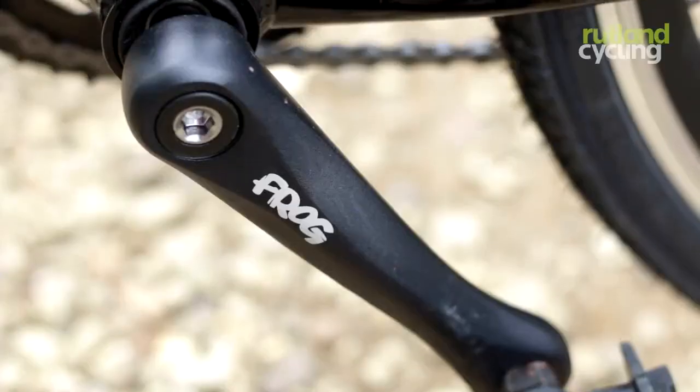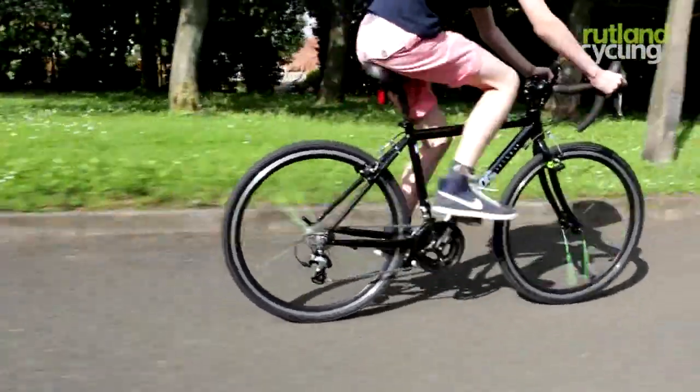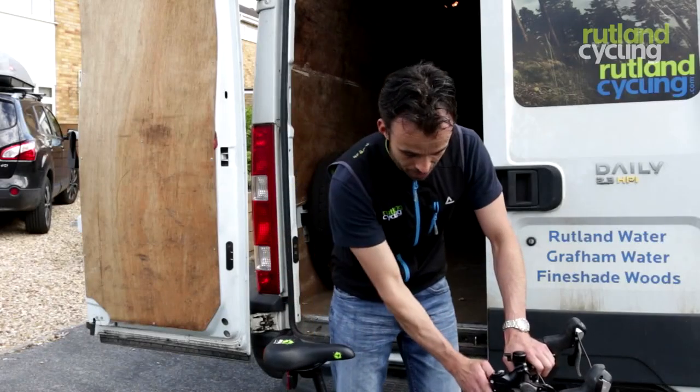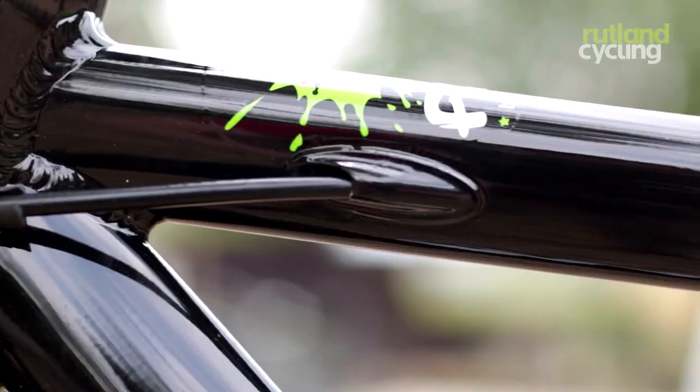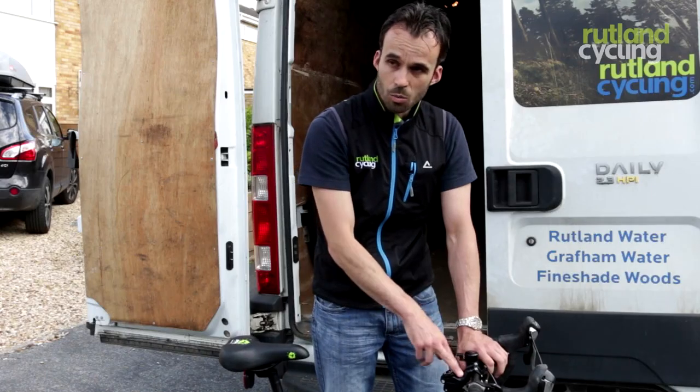The cranks are 140mm long, so they're a lot shorter — normally we have 170mm on a road bike. The top tube of the bike is shorter, but for children's upper body reach, they've fitted the handlebars with a smaller stem.